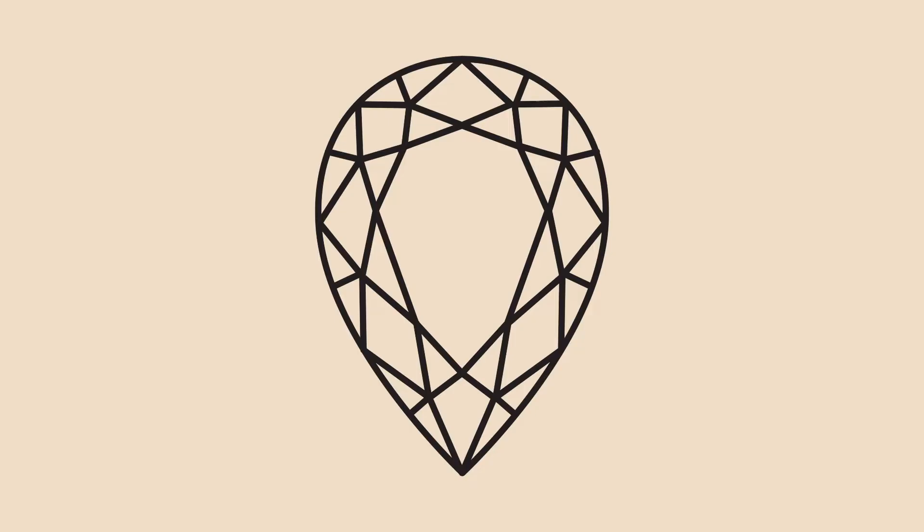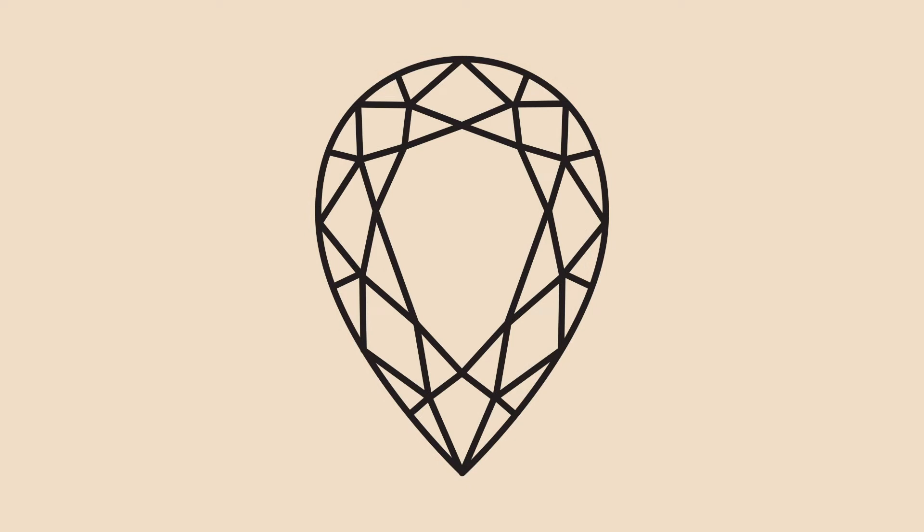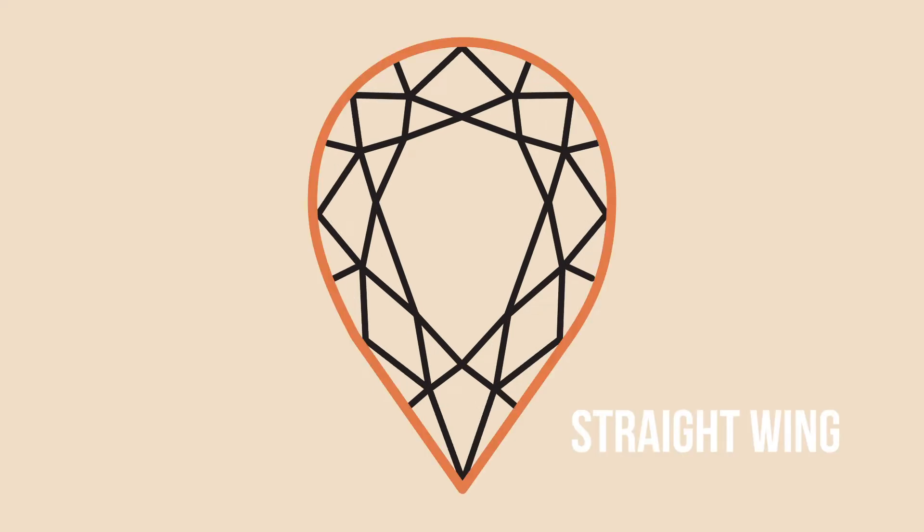This is going to be the most basic and easiest to assess. For example, if you had a pear with a high shoulder, a little bit too high to the head, it starts looking a little bit more triangular, like an arrowhead. Or there are other ones where you might see the wing is really straight.